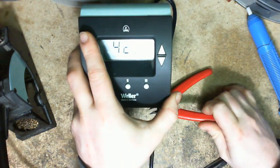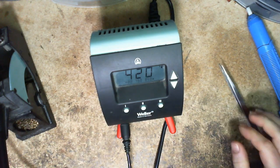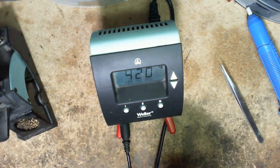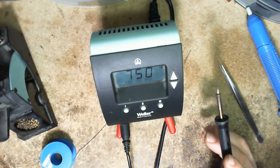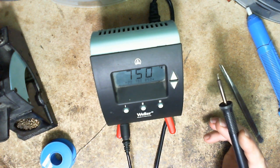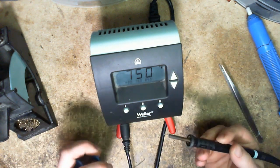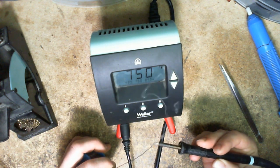Does that mean the iron is actually working right now? It's stabilized at 420 degrees. It's hot. Let's bring it up to 750. There's some dirt on here that's smoking, and it came up to 750 and stabilized. Can we melt some solder? Indeed we can. Excellent.